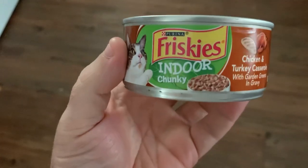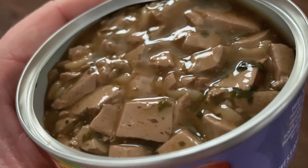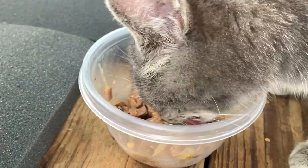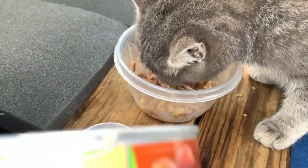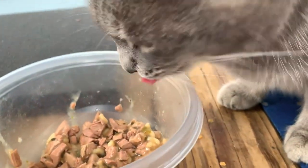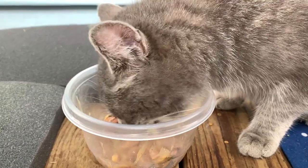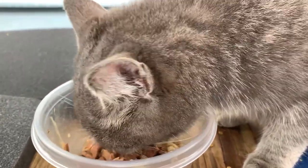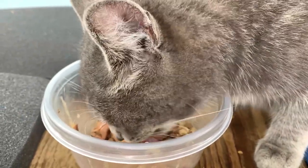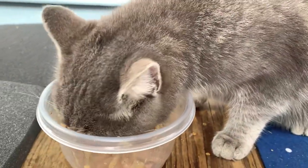Chicken and turkey casserole — look at that texture. Remind you of something? Look at her chow right in. She loves it, don't you Beanie? She's chowing on this faster than the other one. She loves it!